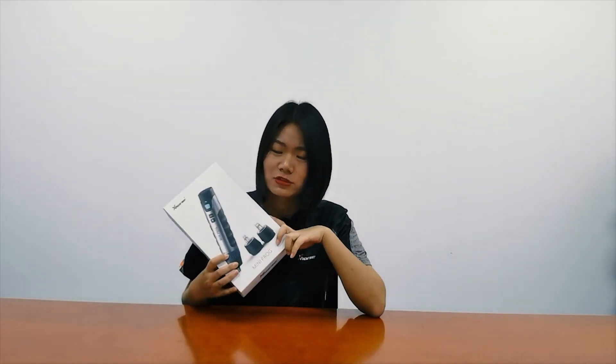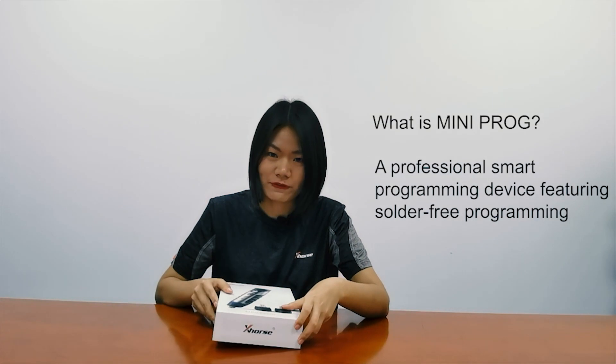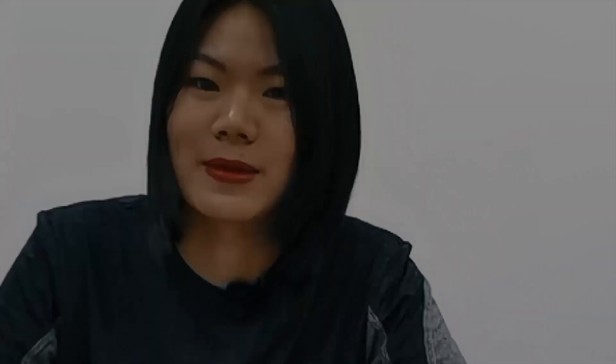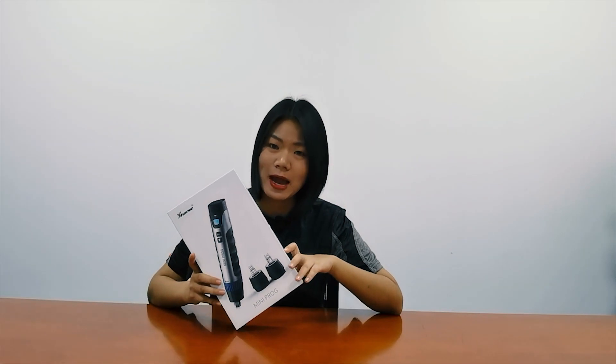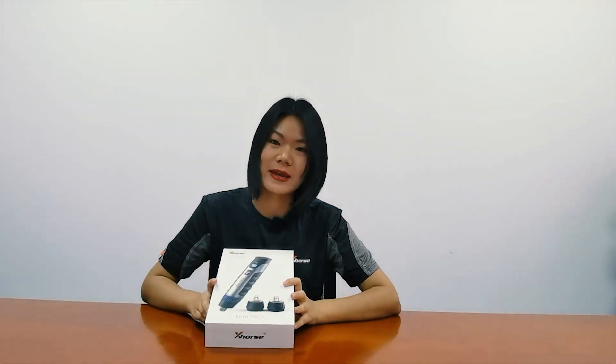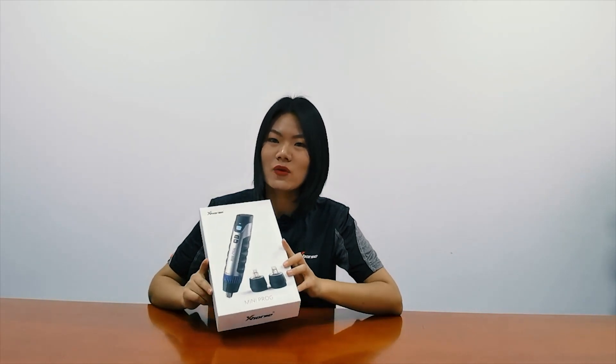I have the box in my hand. So what is Miniproc? Miniproc is a professional smart programming device featuring solder-free programming. In today's video, I'm going to show you what comes inside, the functions of Miniproc and its accessories, and also how its working interfaces look like.